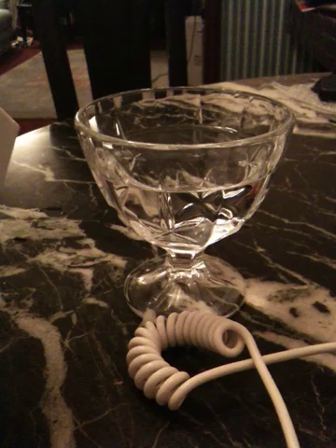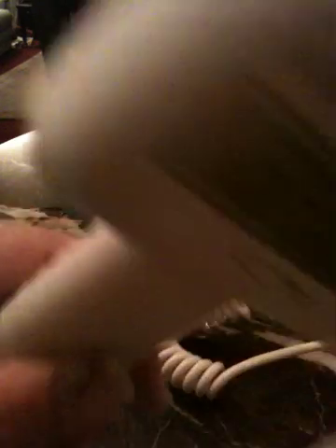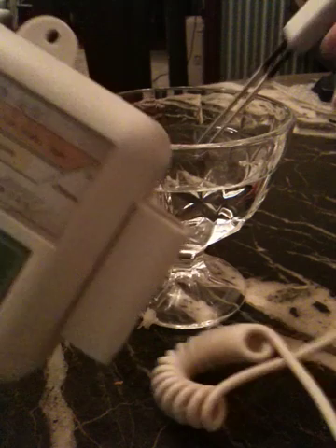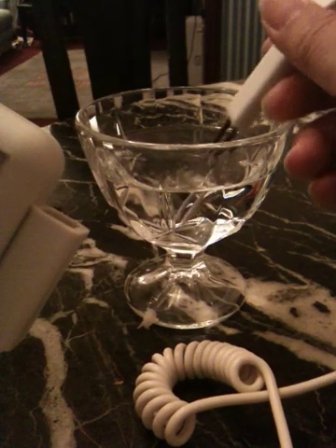Now to find the adjustment level, make sure the battery is 100% inserted — it's very important. Then put the probe into the water until the black rubber level.